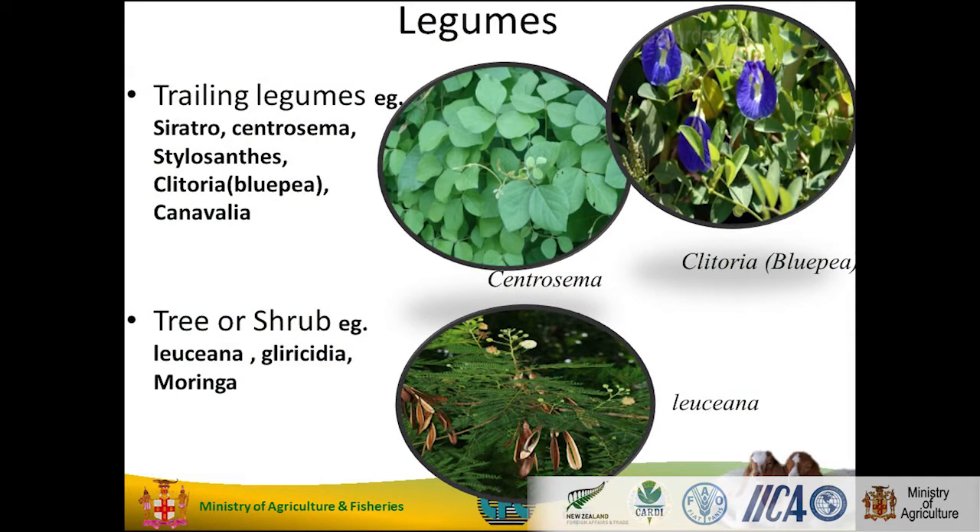And then you have your legumes — your trailing ones, like your seatra, your centro sema, your clitoria, your blue pea, and you have the cannavalia. We'll look at these later down in the field.